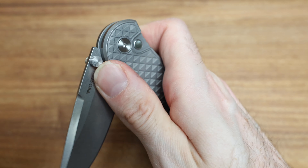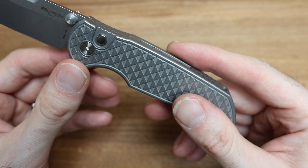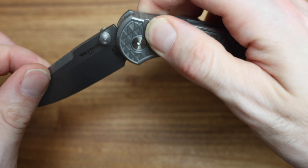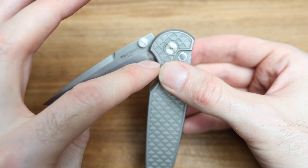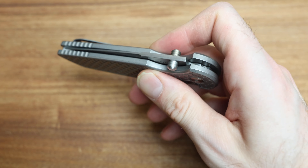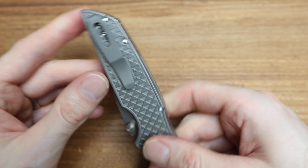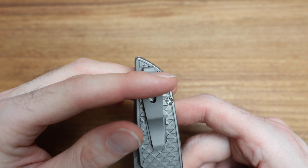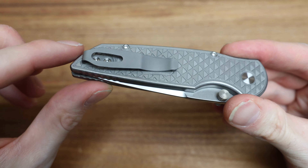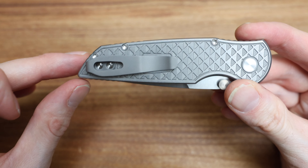It's an interesting choice. They are — I believe — numbered, maybe not. I think there's only about 50 of them, which is crazy. Pro-Tex is usually pretty in-your-face with the numbering, but I may not be seeing it. The clip is awesome as well — very deep carry. As you can see you're looking at about that much sticking out of your pocket, which is cool. It is attached underneath the clip as well, which is why there's that window so you can get in there.